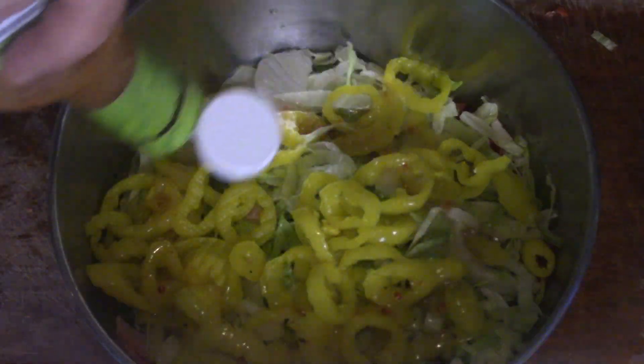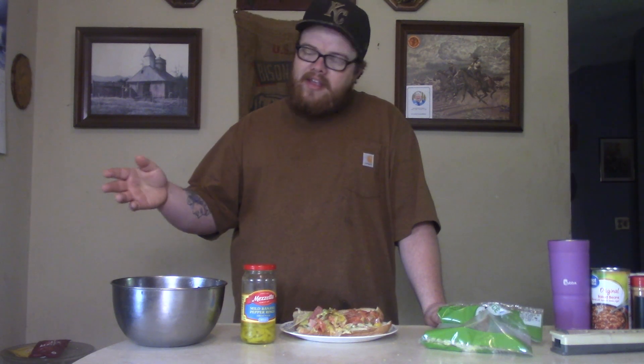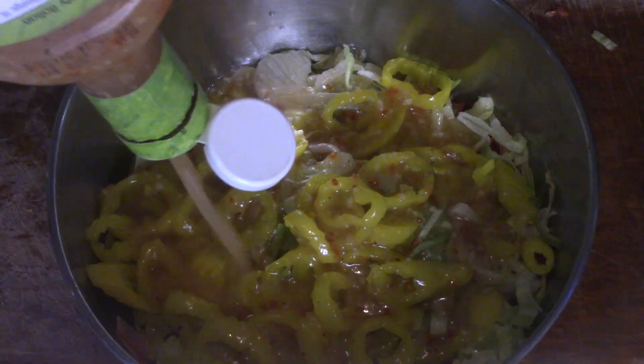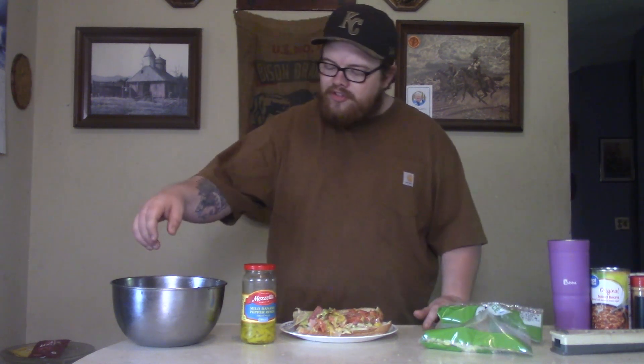I want you to grab some of that Italian dressing. And I ain't talking about that suit you be wearing, Joe Pesci — I'm talking about some good, good zesty Italian dressing, baby. And me, I went ahead and used the whole bottle. Now, the thing about this is, I kind of found out about this recipe through TikTok. I was in there scrolling like one of them kids, and I saw this recipe. And what they would do is they kind of put mayo in here. And I said, sir, if you're going to do that Italian style, why not go all the way, baby? So we're going to go ahead and put that zest in there.